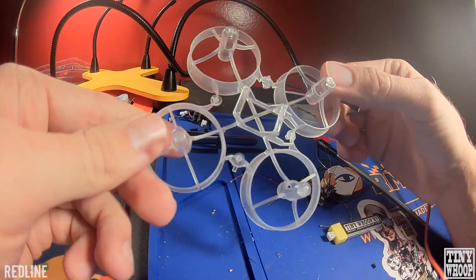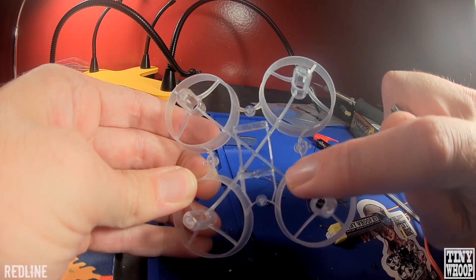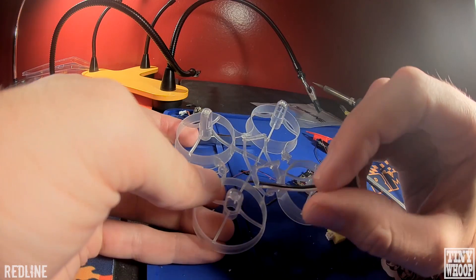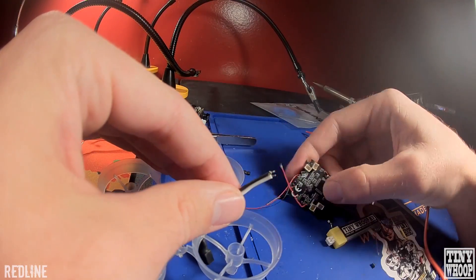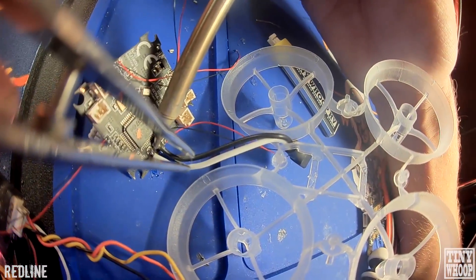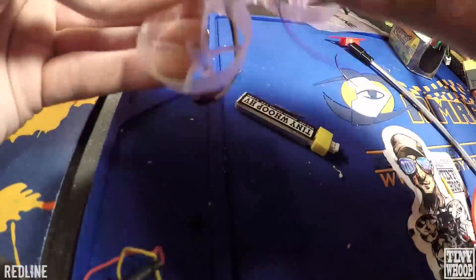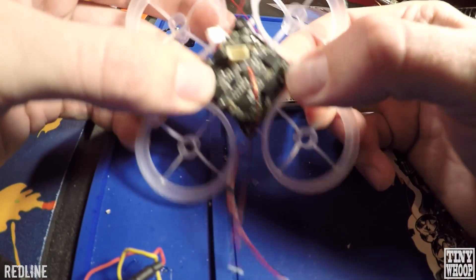Grab your pigtail and your frame. For these Cockroach frames, my favorite place is to put the pigtail through this gap right here — I always put it through there and then solder onto my flight controller. A lot of people put it through the middle part, but I feel like it always gets in the way of the battery when you're trying to slide them in and out, so this is just an easier spot. Put it in through there and then we're going to solder onto the flight controller on the bottom. Then get your four little black rubber grommets and put them on the flight controller — just push them down onto the little pegs. Just watch where your LEDs are going.